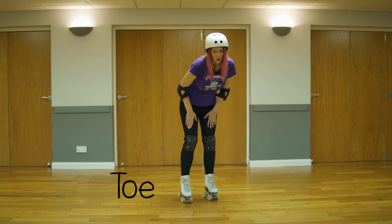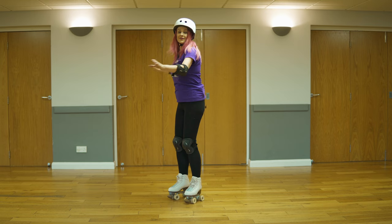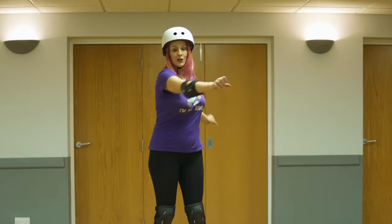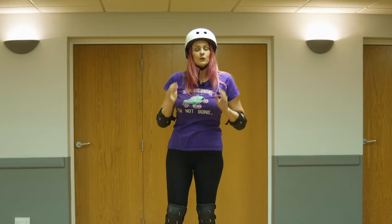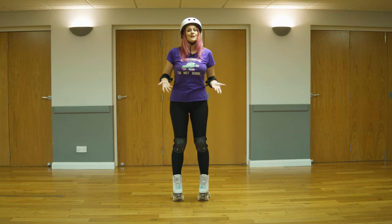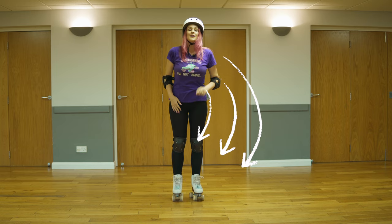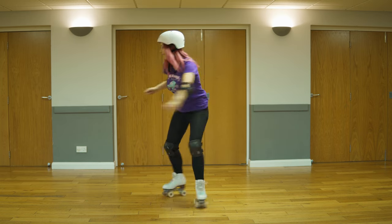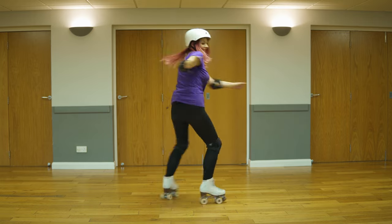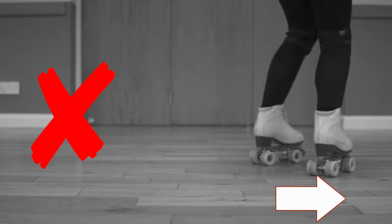Think about toe and heel. You've also got to think about lifting yourself. What you want to do is turn this momentum into spin — you don't want to be traveling across the floor when you're spinning, because that means your momentum is going into the travel and not into the rotation. To do that, you don't bend your knees. If you bend your knees, you start to travel because the momentum is going down, not up.